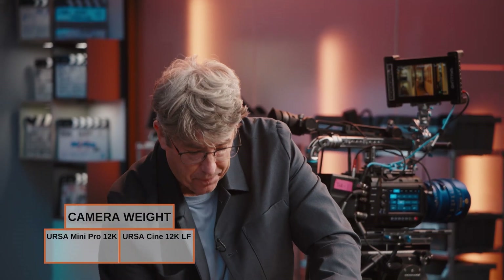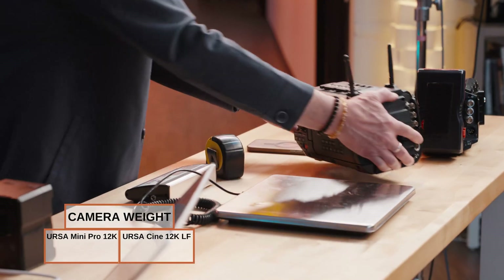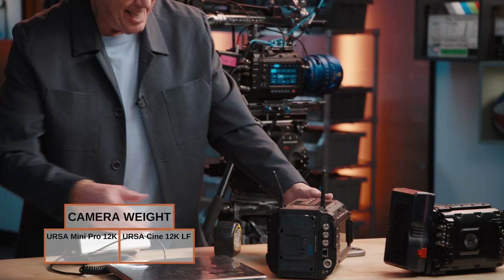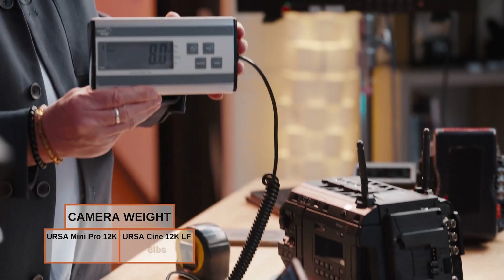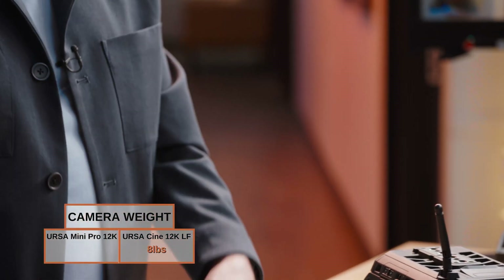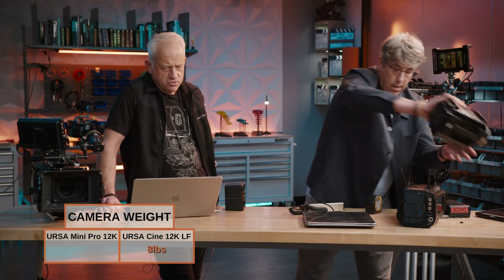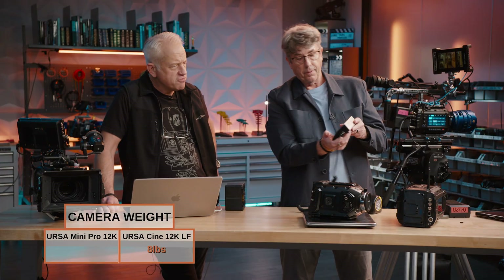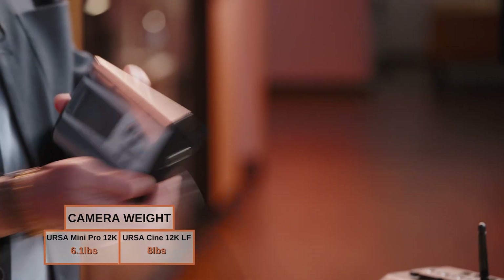Now we're going to move on to the weight. I'm going to pop this battery off and set the scale. Okay, this is with the antennas. So we're putting the Ursa Cine on and it's coming up at eight pounds — that's what our Ursa Cine 12K is. Now we'll compare it with our Ursa Mini — should be closer to five and a half, maybe five and three quarters. Six point one. Okay, so a two pound difference.